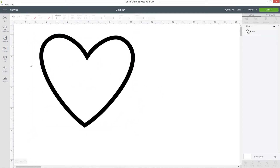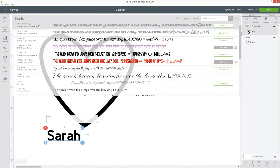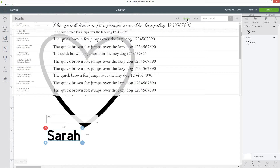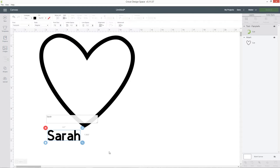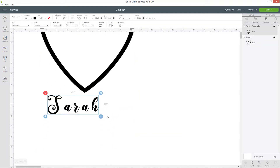I want to add the first name to the top, so click text and type out the name. You can change the font by clicking and dragging to select the text and then go into the font dropdown on the top. You can choose from Cricut fonts or ones on your own computer, or to filter to just ones on your computer click the systems link in the top right. I'm going to use a font called Fairy Tale. Now when you use a script font in Design Space it adds a big gap between all the letters, so we need to fix that.